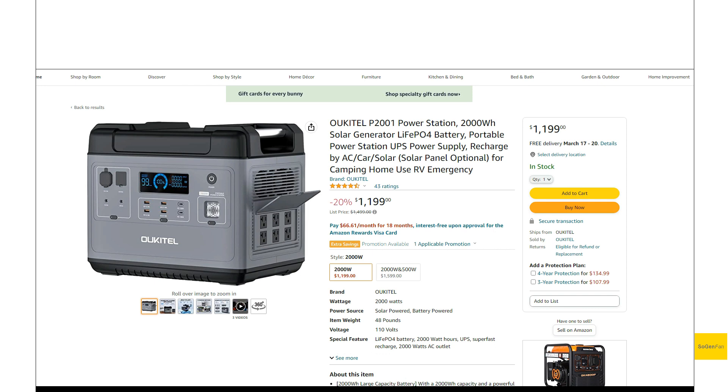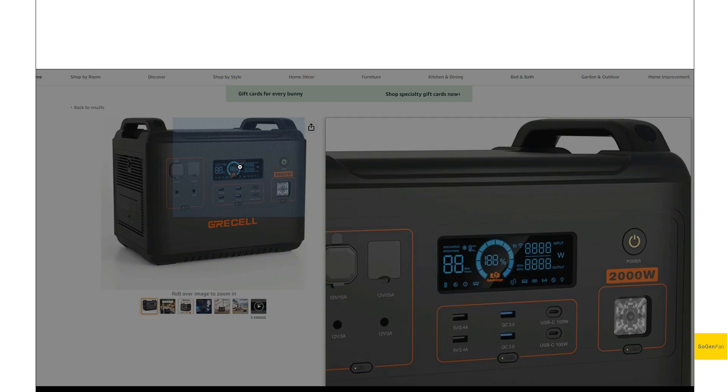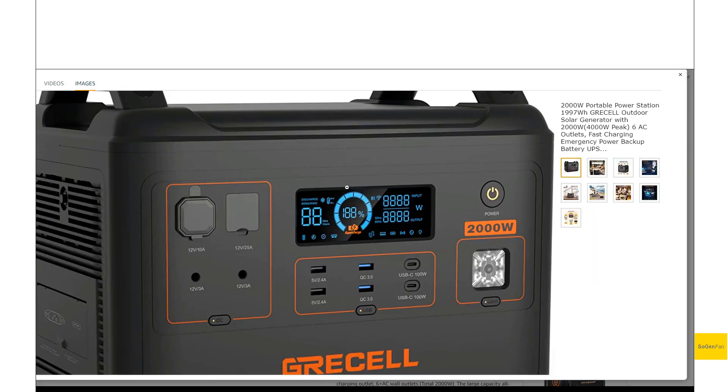Looking at the form factor and the proportions of this thing, basically the size of it, it looks to be about the same size, and if you actually go through the specs, pretty similar specs as well. And these other models also have this kind of unique supercharge icon right there in the percentage bar.